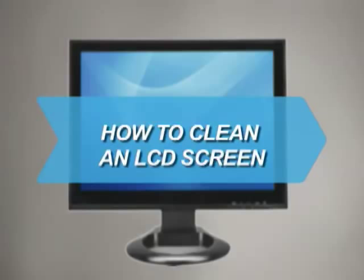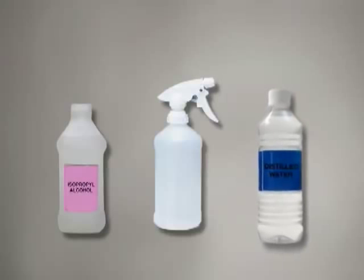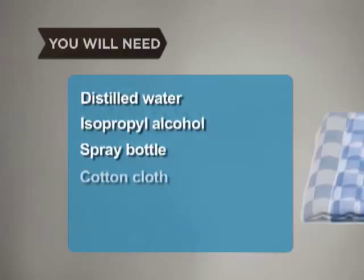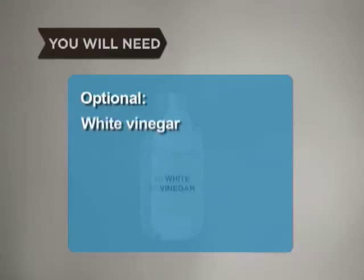How to Clean an LCD Screen. Use a few household ingredients to keep a clear, sharp image on your LCD screen without clouding or scratching it. You will need distilled water, isopropyl alcohol, a spray bottle, a soft cotton cloth, and white vinegar.